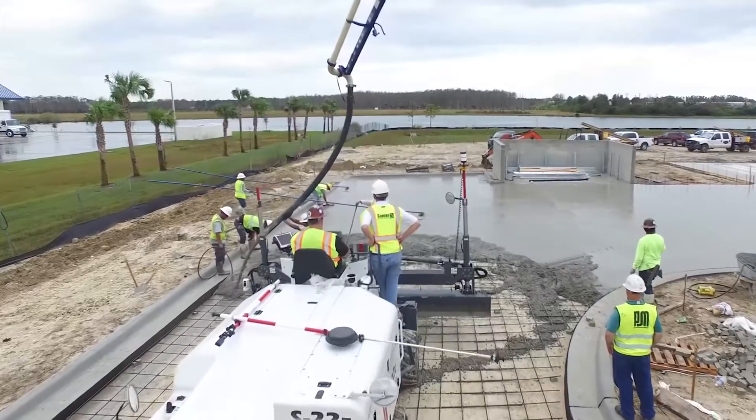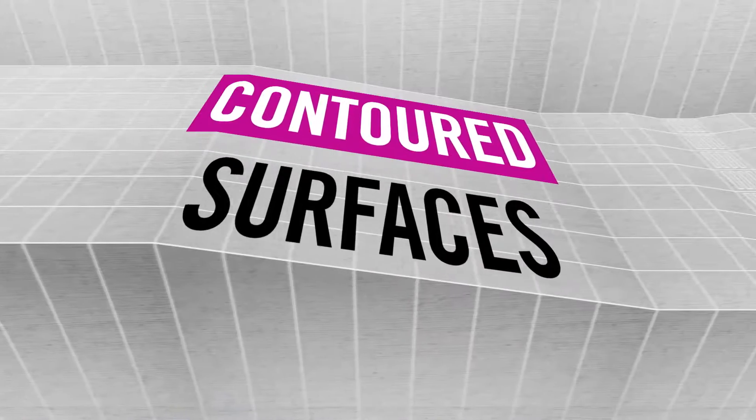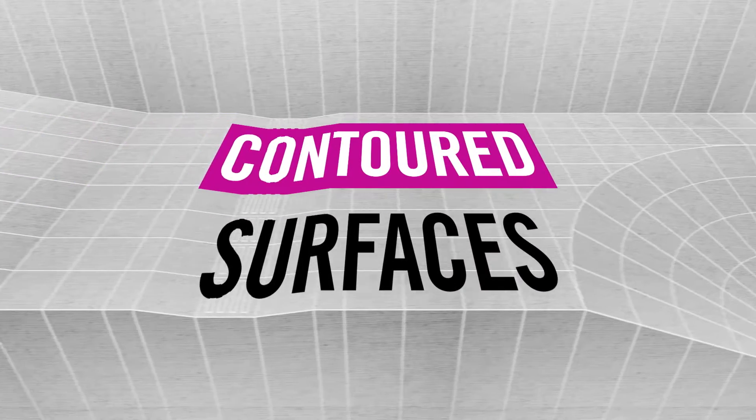Your job is hard, and our job is to make it easier. That's why the new Samuro 3D profiler system was designed to enable the most accurate and efficient placement of concrete on contoured surfaces.